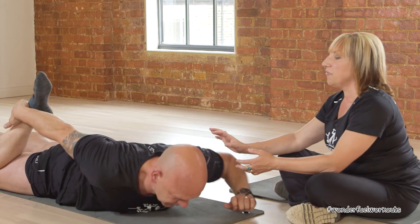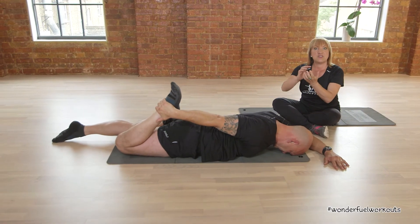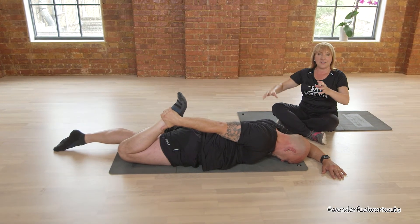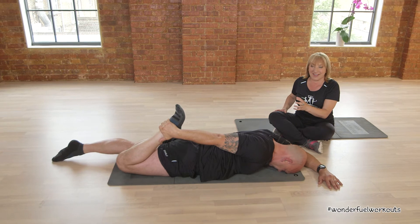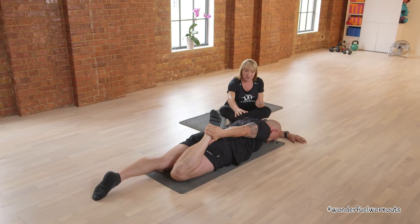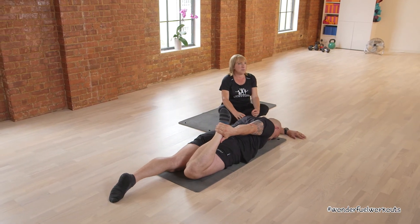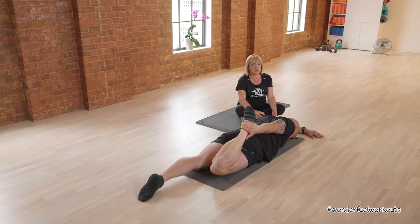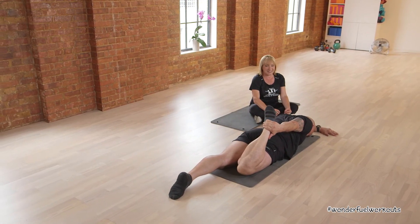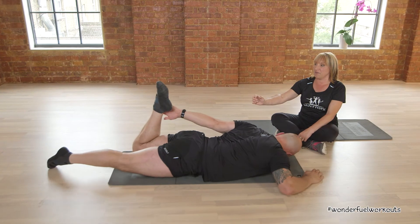When you reach behind to grab your foot, make sure you're not twisting your back. This stretches the big quad muscle in the front of your leg — that's done a lot of work during these workouts. So breathe again — I want to see big breaths, Mark. It's a big muscle, so hold it there for a little while. You can even hold it longer than us as you get used to doing it. Then reach and grab hold of the other foot.